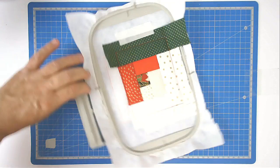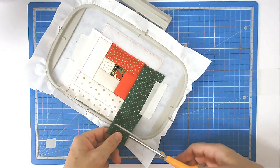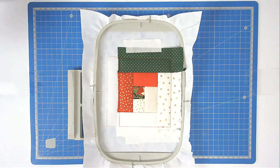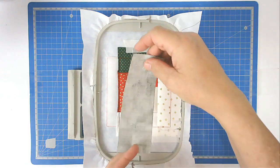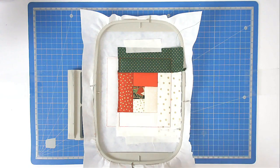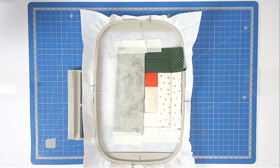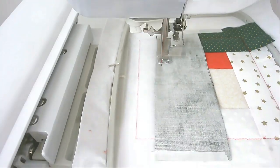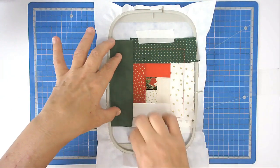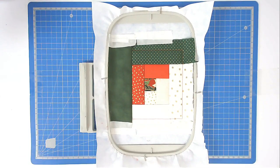Trim up this end — I'm just going to cut a little piece off here so that it's not too excessively long. Now add your last fabric, placing it face down covering the end of number eight, five, and six. Tape it in place, pop your hoop back into your machine, and stitch round number eighteen. Fold your fabric back, finger press the crease, tape your fabric down, pop your hoop back into your machine, and stitch round number nineteen.